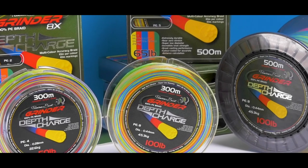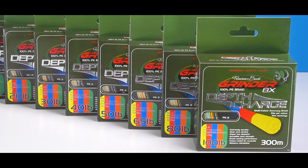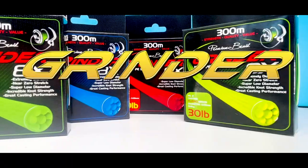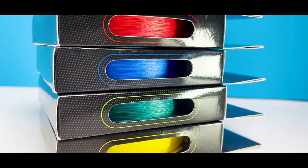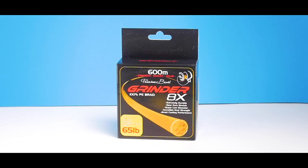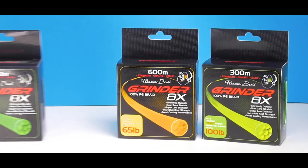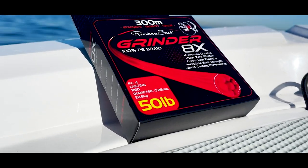Depth Charge is available in 300 and 500 meter rolls from 15 pounds for slow jigging all the way up to 100 pounds for those giants in the deep. Grindr 8X. This is the best value for money braid available on the market by far. It has a premium performance with a smooth round finish, low diameters and is available in a vast array of options including six colors: yellow,